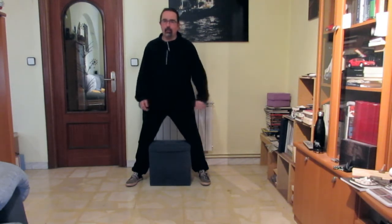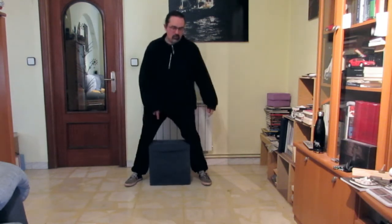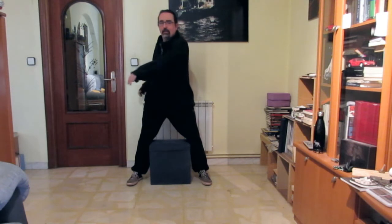¡Cintura y no cadera! En el momento en que yo mueva rodillas, y sienta que la articulación que muevo es esta, estoy moviendo la cadera y no la cintura. Fijaros, en el momento en que yo al mover esté moviendo también el taburete, estoy moviendo la cadera. Sin embargo, si al mover el taburete no se mueve, las rodillas no se mueven, es que lo que estoy es girando la cintura. Fijaros la cremallera.